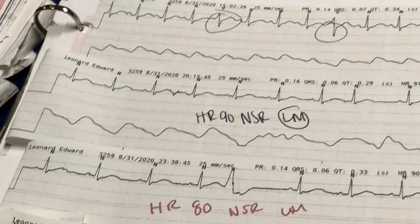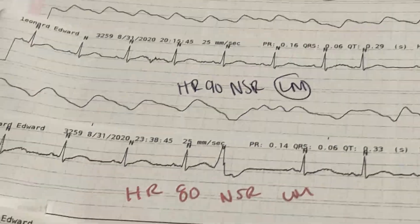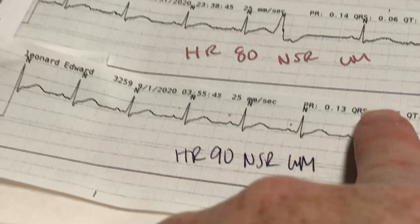If something new is happening — like they're just starting to have PVCs or something has changed — let the provider know. Half the time they'll say that's expected, because it looks like they had PVCs overnight too. But make sure we're noting that, so it's not just charted as normal sinus.